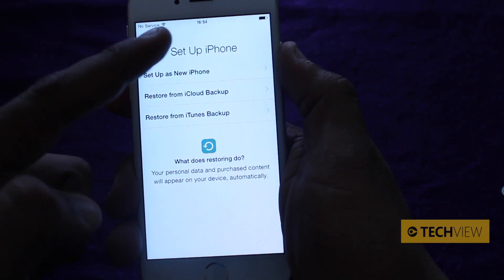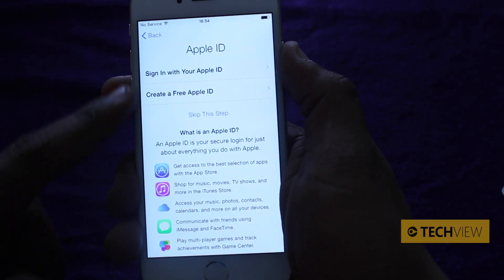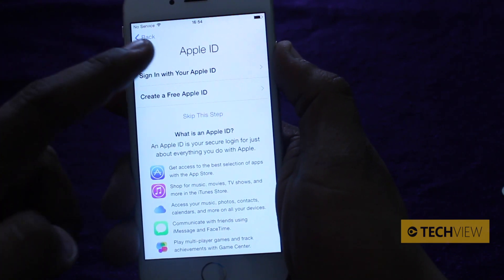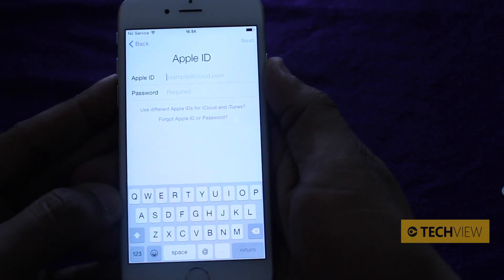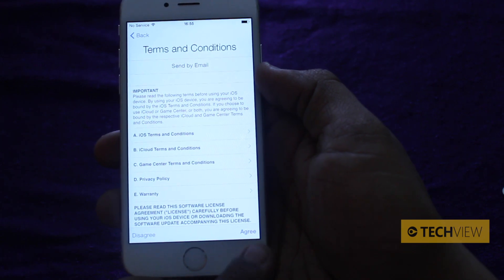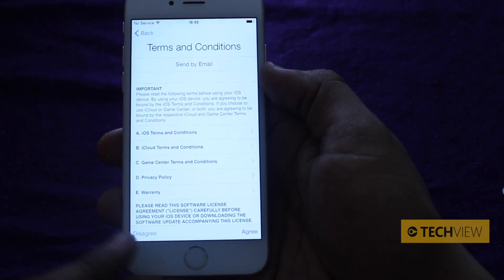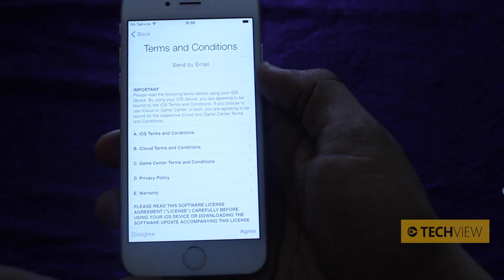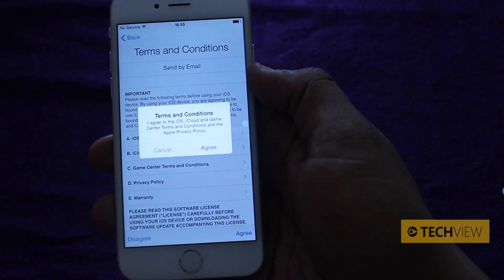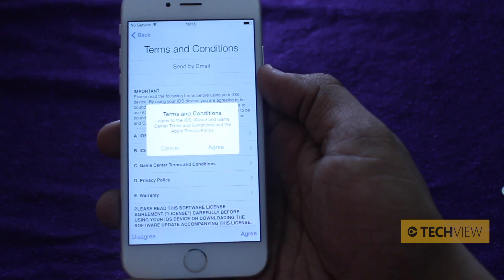So let's set up as a new iPhone. Now it asks you to sign in with your Apple ID and you've got numerous options — you can either sign in, create a free Apple ID, or skip this step. We're going to sign in with your Apple ID. Now it asks for your Apple ID username and password. Then it asks would you like to send your terms and conditions — to read them you can either send them to yourself by email, then press disagree or agree. I can't name anyone who's actually read them, so I'm just going to tap agree, because unless you tap agree, you're not going to be able to use your new phone.